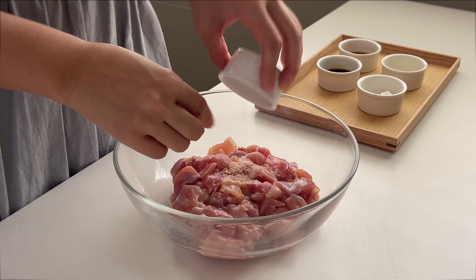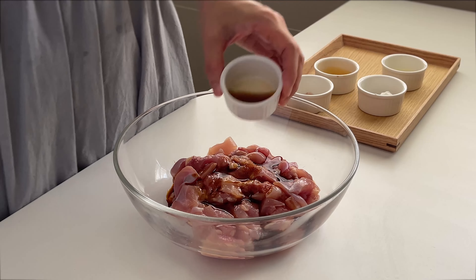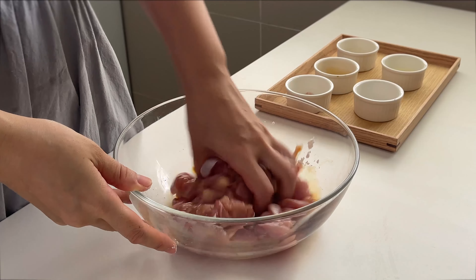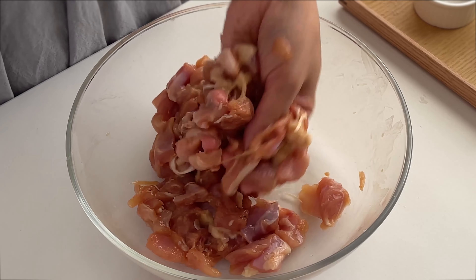Now let's marinate the chicken. Half teaspoon salt, one tablespoon light soy sauce, one tablespoon Shaoxing rice wine, one teaspoon cornstarch. Give it a good mix. Remember to mix until the water is fully absorbed into the chicken — this will help prevent the oil from splattering when we fry it later.